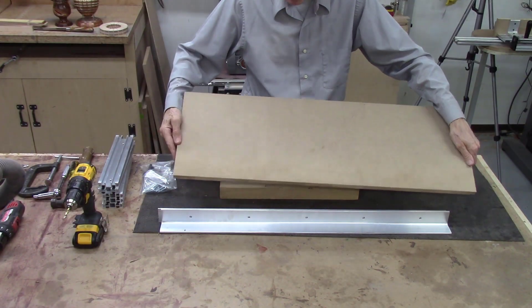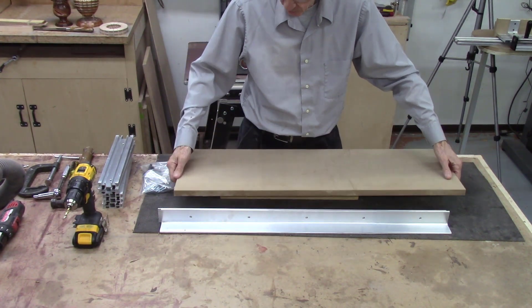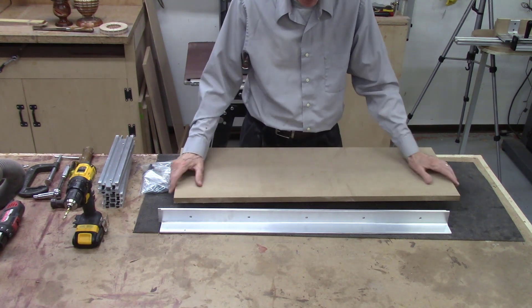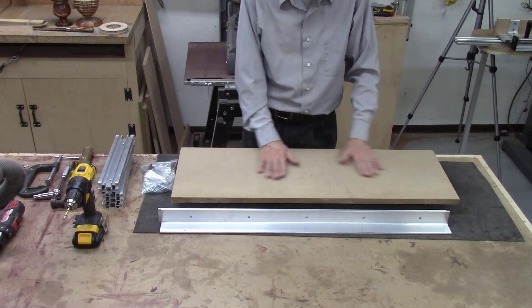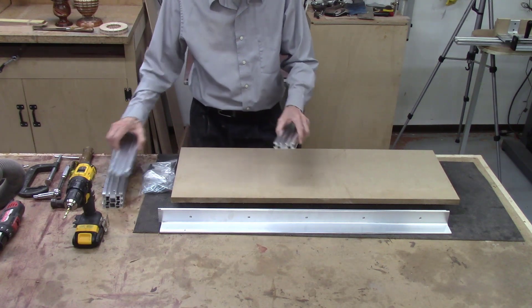You need to start with a piece of MDF that is 12 inches wide by 36 inches long and three-quarter inch thick. I prefer three-quarter inch thick for this project. As I mentioned, the MDF sheet is not included in the kit, so you need to cut it yourself. The first thing to do is start mounting the rails.